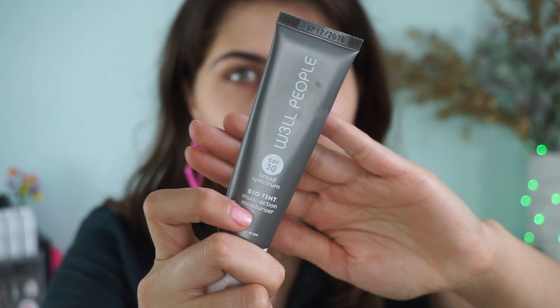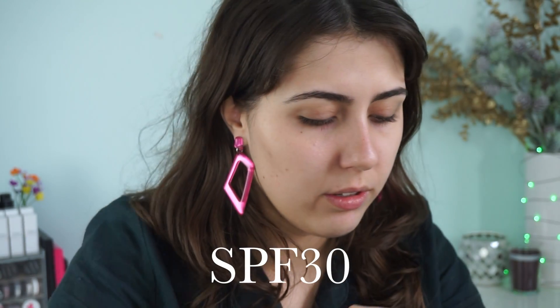Then I'm following up with the Well People Bio Tint SPF 50 in the shade Light. I've done a full review of this — I'll link it in the description box below. I love this stuff; it has really decent coverage for a tinted moisturizer. I love applying it with just my hand, so it's super quick and easy. It builds on itself pretty nicely, covers quite a bit, and it's a pretty good shade match.